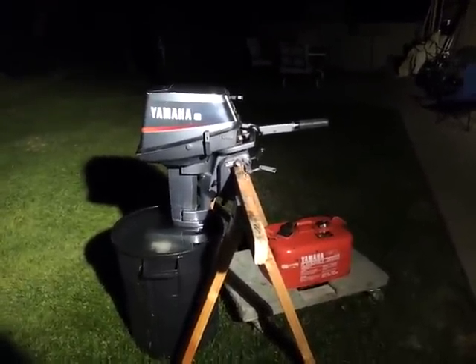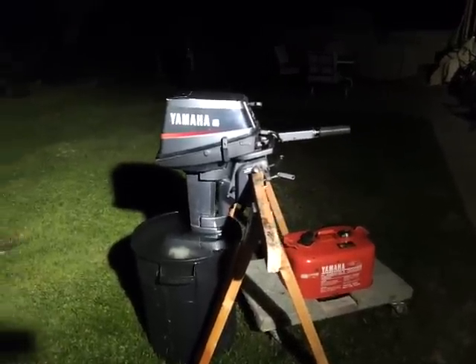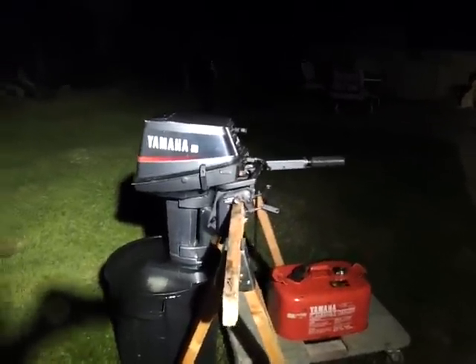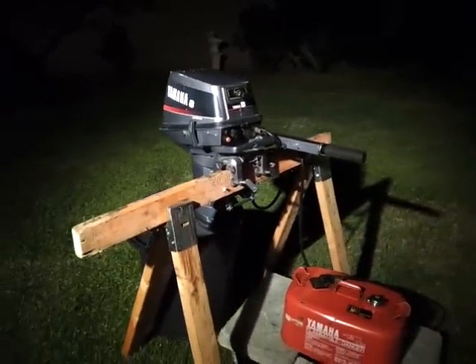This is a 1990 Yamaha 8 horsepower. It's an 8 SD motor with the fuel tank. 8 horsepower, two-stroke. Runs on gasoline and two-stroke oil mix.